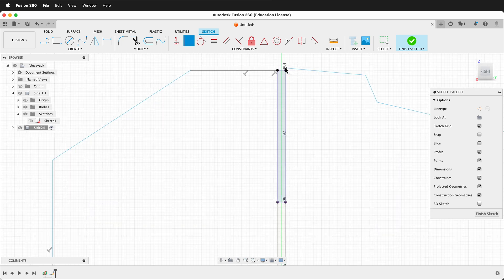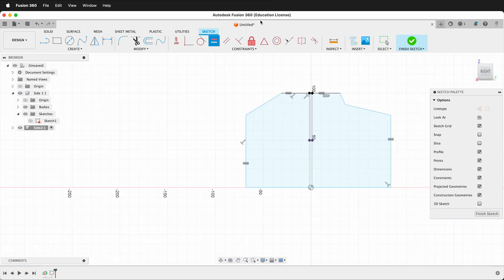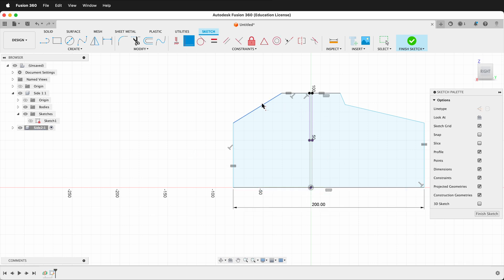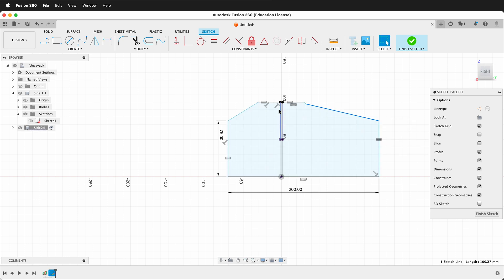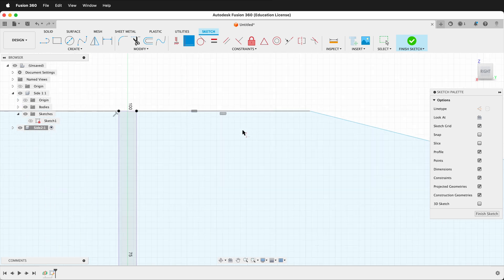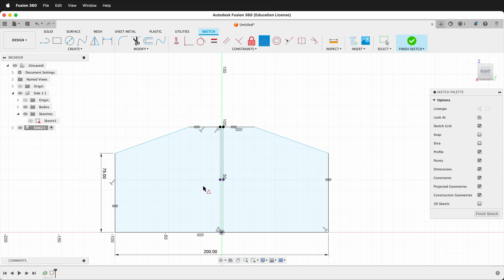I'm going to make this constraint coincident with that piece, then make this one horizontal. We'll make these equal just for ease, and make these two equal as well. I'll give this a dimension of 200, and make it horizontal and coincident with the origin so everything is the same. Then I can make this dimension 75. I want to delete this line and make these two points coincident to simplify the shape. I'll make this point the midpoint by clicking this point and this line — that should almost constrain the sketch. Then we give one of these a dimension of 50. Now our sketch is fully constrained.